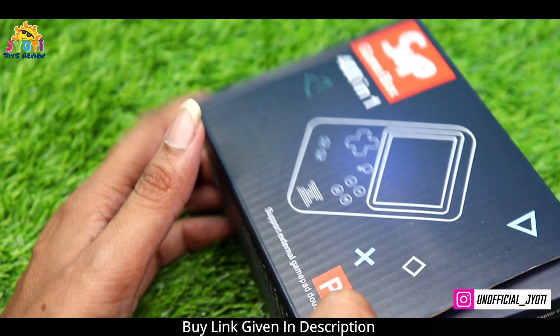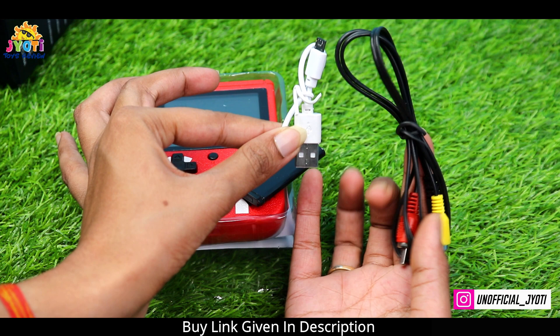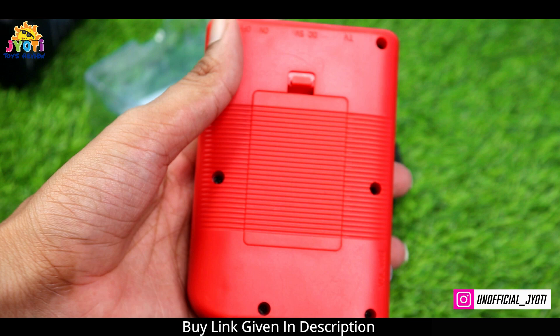So let's open the box and see how our product is. Here is a battery, this is the cable to charge it, and this is the cable to connect it with the TV. A user manual is also given, and this is our console. Behind it, you can see the system for putting in the battery.